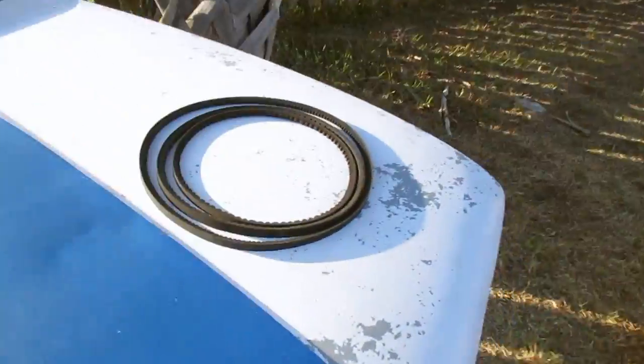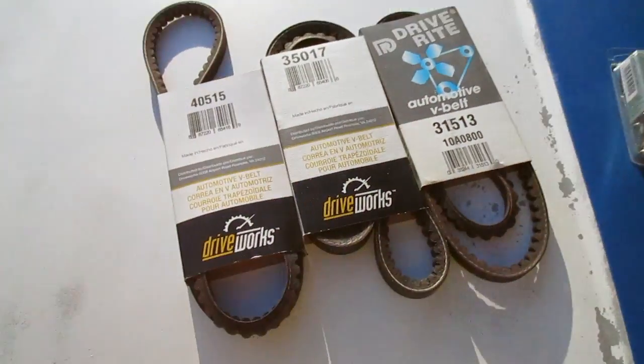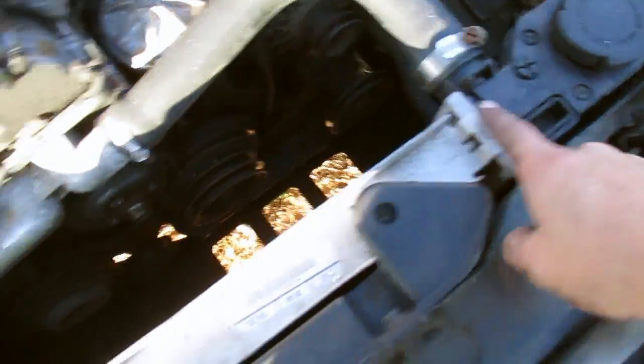Alright ladies and gentlemen, we are back. Got the old belts, speed nuts and the bolts, new belts. I think first I'm gonna go ahead and throw these on there. Okay yeah, I'm gonna go ahead and throw them on, so let's do that.